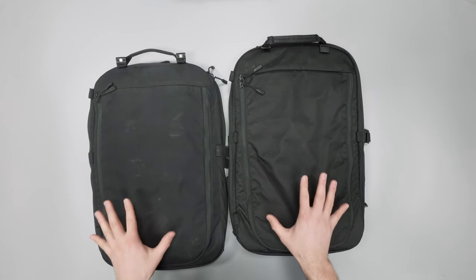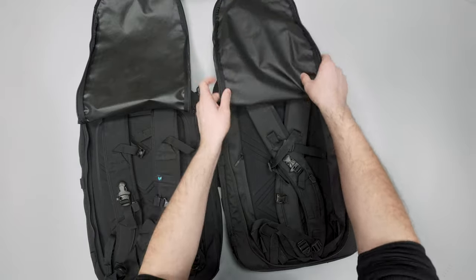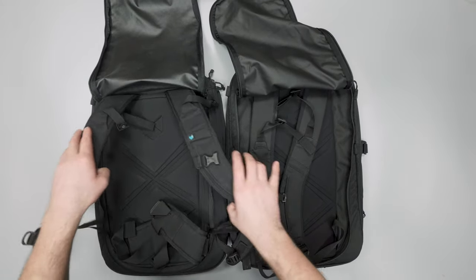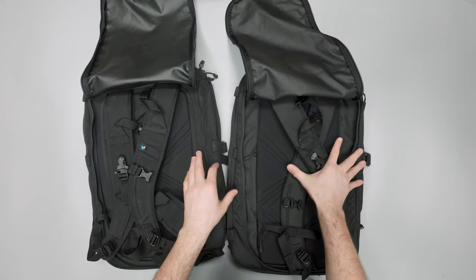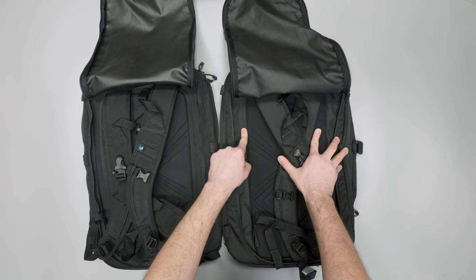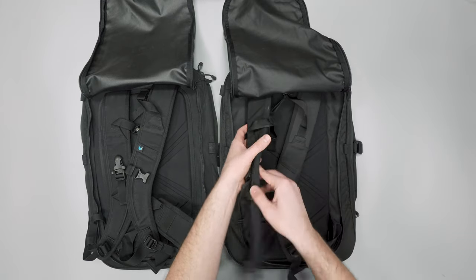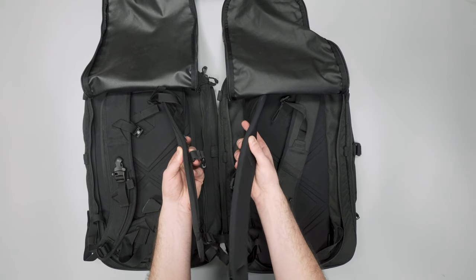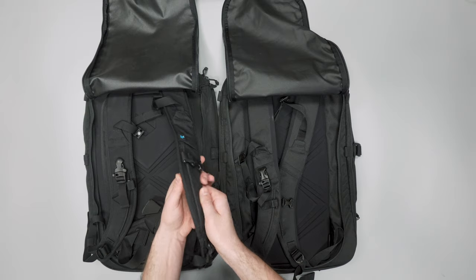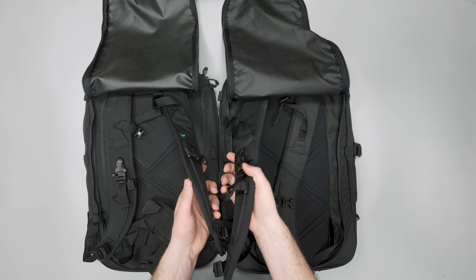Both harness systems fit on the back here. There's a big difference in terms of the back panel — on the new one it's inset in the back a little bit and you don't have the extra stitching on the outside, so it's a cleaner look. I found this to be slightly more comfortable than the 2.0. The straps are also thicker and edgeless on the new one — the 2.0 had an edge that could dig into you with heavy gear like camera gear. Big upgrade on the harness system in terms of comfort.